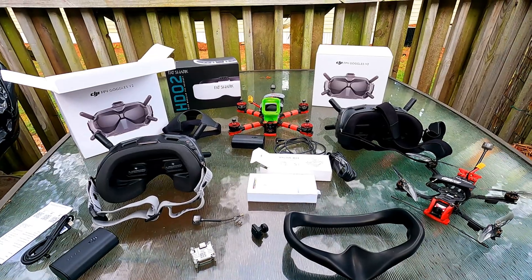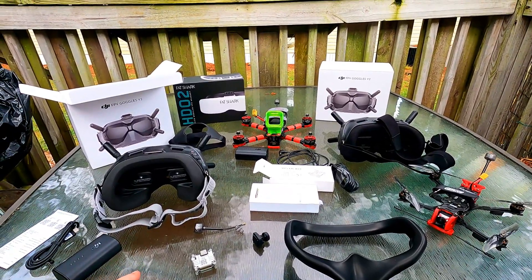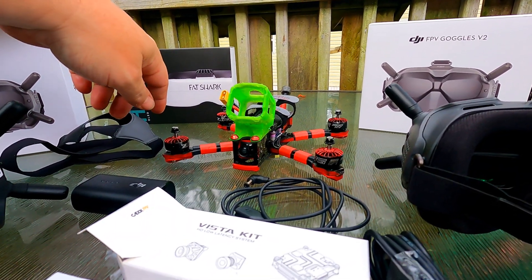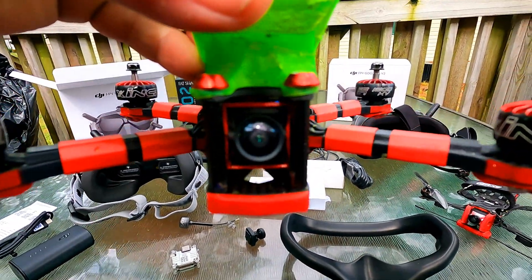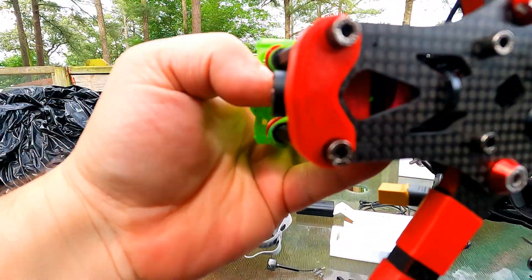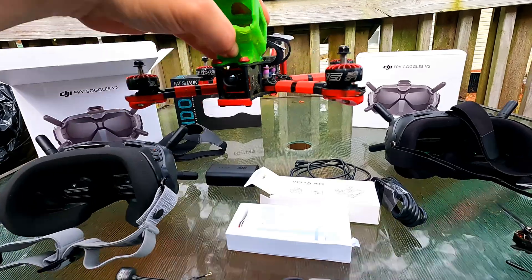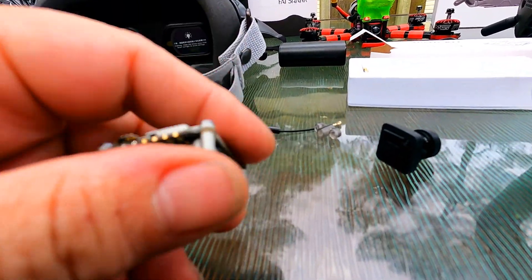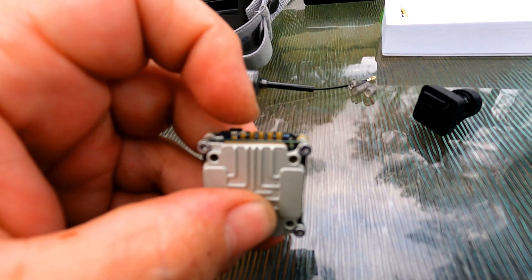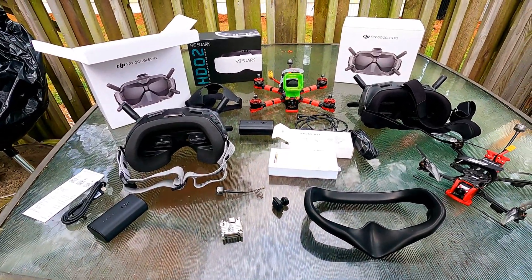Thank you for watching. Please comment, share, like, and subscribe. Stay tuned — I've got two more of these I'm going to put to HD. I 3D printed the camera piece to hold it in there. The unit wiring is straightforward: power, ground, TX, RX, and if you've got the DJI transmitter, ground and S.Bus. Thanks again for watching and we'll catch you in the next one.